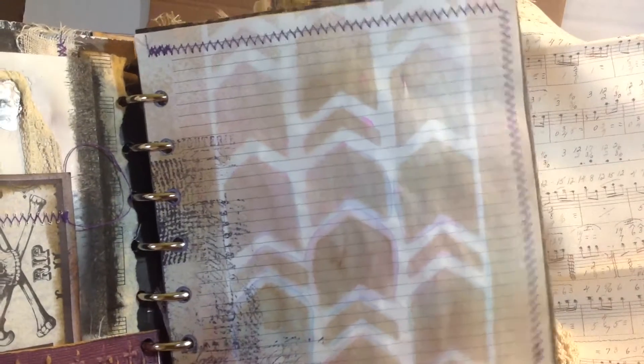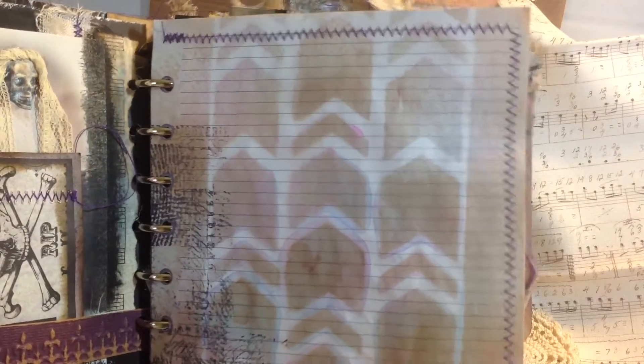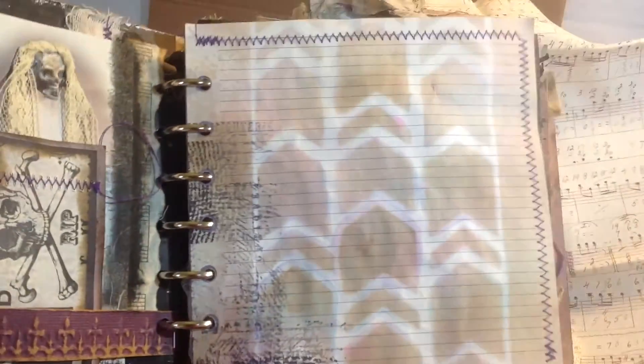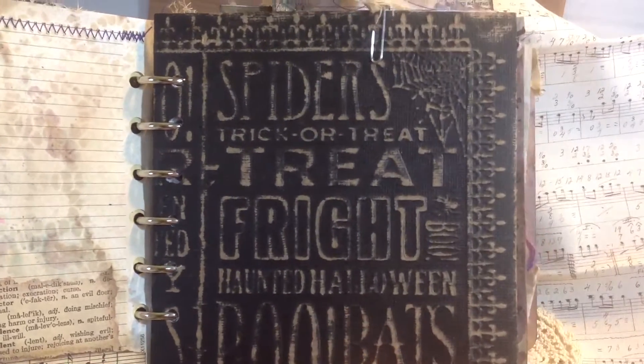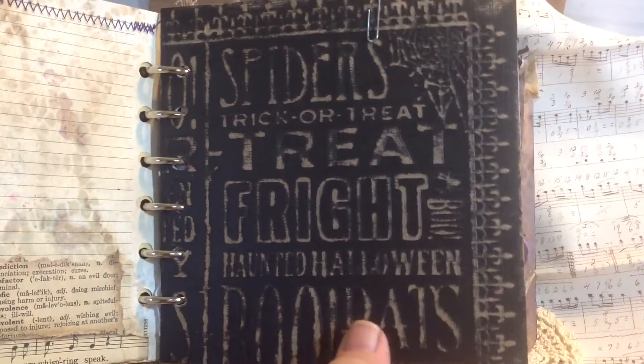This is what I was talking about with the journaling pages. These are just paper that was in here, but it was kind of thin. So I backed it with cardstock and then I sewed two of the sheets together. So you have a front page and then a back page, and there's a lot of space for journaling. I did decorate it a little bit because I can't leave it blank, but it's not too decorated that you can't actually do a lot of journaling. And then this is a Tim Holtz page — it's embossed with Halloween stuff and then you sand over the top of it and it comes out to look like this.